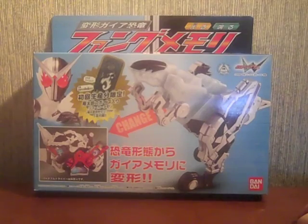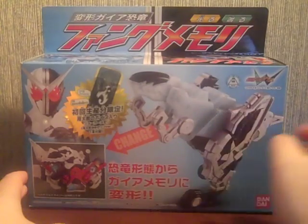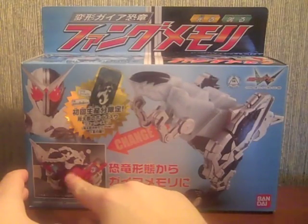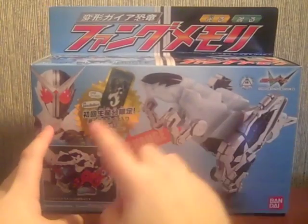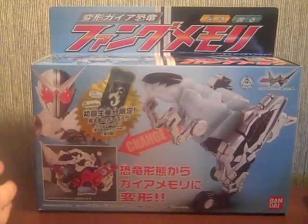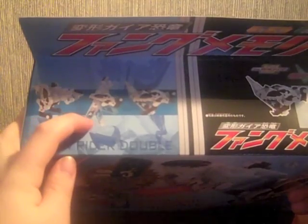Let's take a look at the box. We have Fang Memory in raptor mode, dinosaur mode, fang mode — whatever you want to call it. It says 'change to the guy memory mode in the Double Driver,' and I will demonstrate that. Fang Joker is shown up here, and there's a nice bright golden sticker indicating this is the edition with the limited edition Shotaro Joker memory.